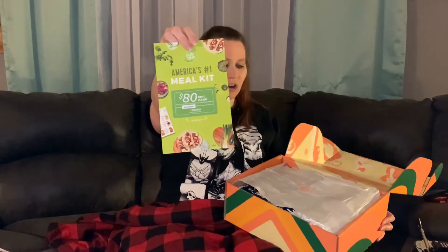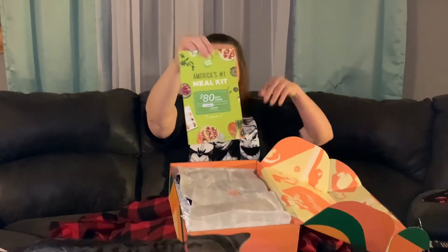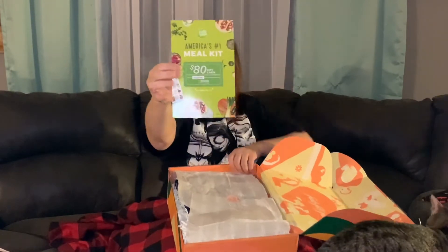All right, next here we have America's number one meal kit — this is HelloFresh — it's giving us an $80 gift card. Look at that, now isn't that exciting! Let's see what else we have.